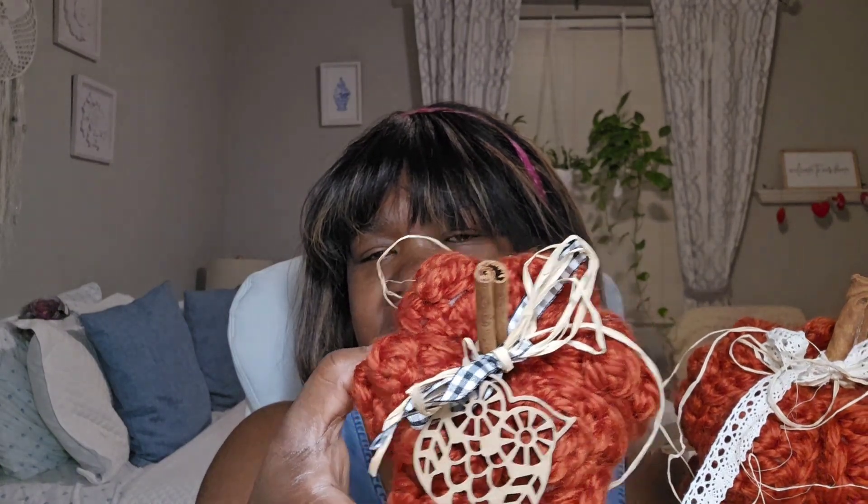So those are my three little pumpkins. I used cinnamon sticks for the stems to give them a nice festive fall look. For the yarn, I used a number six super bulky - the brand is Wool-Ease Thick & Quick. I'll leave all these links in the description box so if you'd like to make some for yourself you can find everything there.